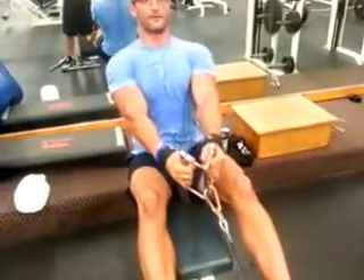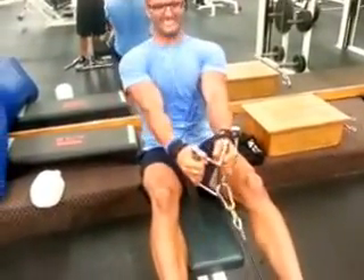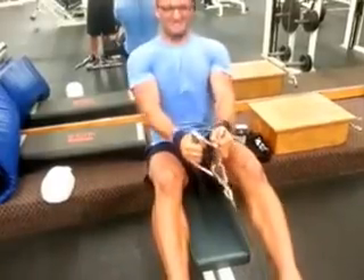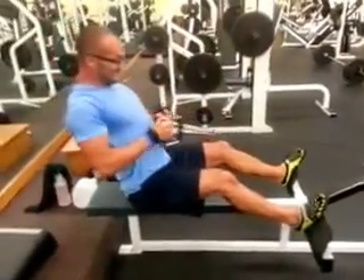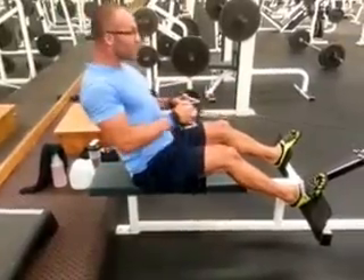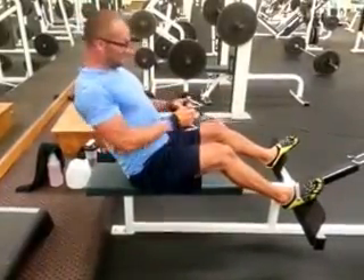Hello, it's Sam and today I have seated rows for you. I like to use the straps because I like to focus on just the muscle group I'm working on and not on my forearms or my grip. That's why I'm using the straps.